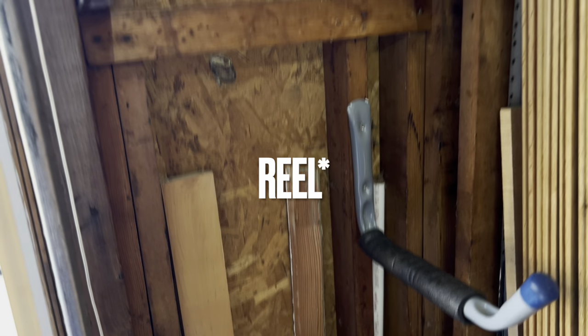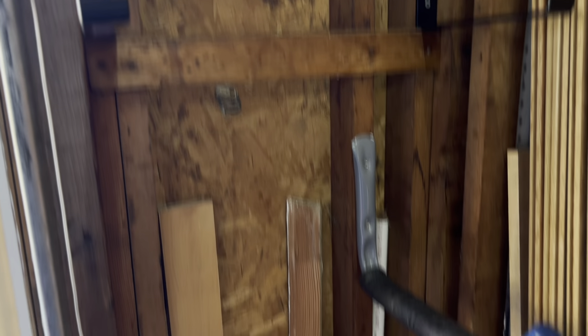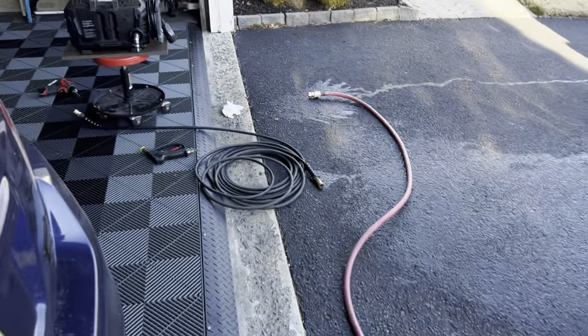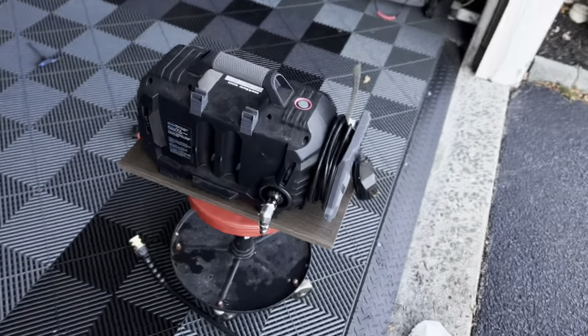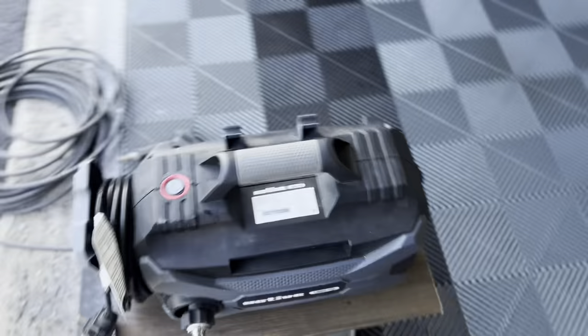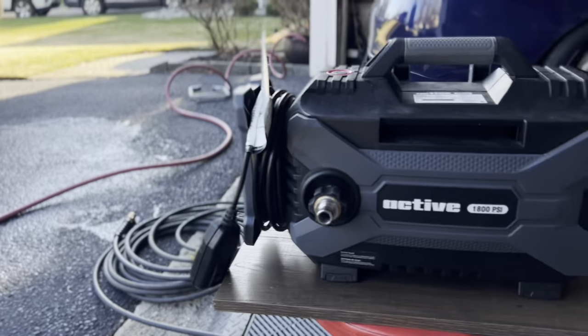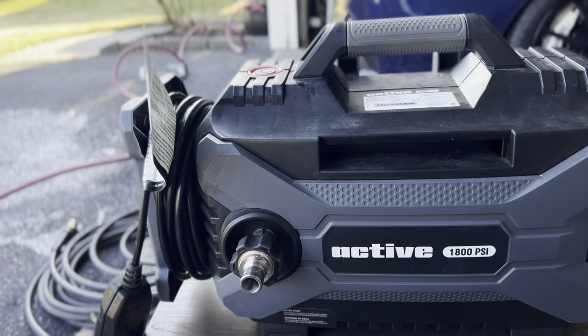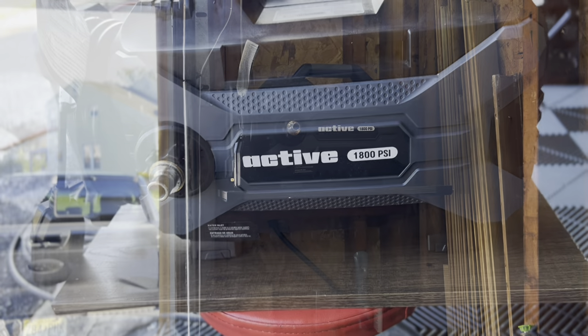The pressure washer hose is going to come right behind here and hang on this L bracket. I eventually want to get a hose reel for the pressure washer hose, but for now this will do. So I'm going to mount it up and show you guys what it looks like. I did some testing and it's much quieter than the previous one, which is amazing - the other one was very, very loud.